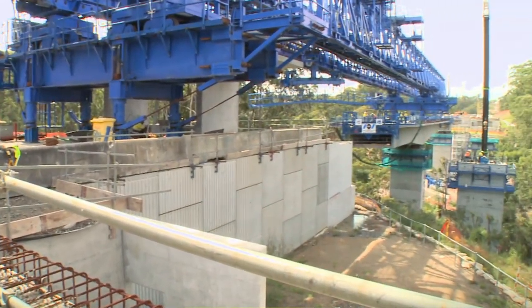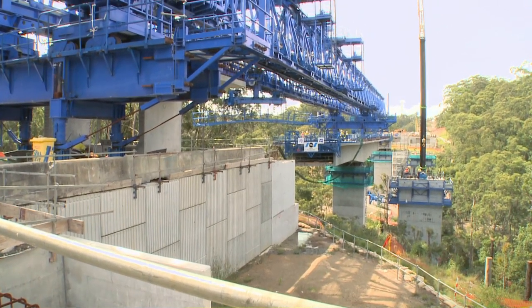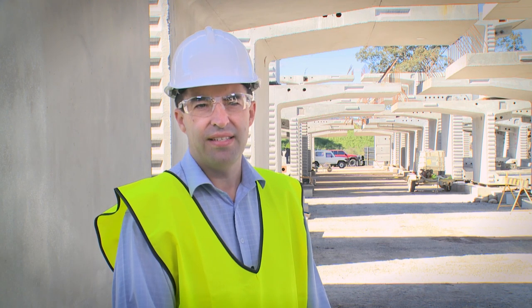Building the freeway through the Sugarloaf mountain range is quite a complex task. It's not just one mountain — it's actually a series of mountains that flow from east to west, one after the other. The traditional way of building a freeway through there would have been cut and fill: you basically cut through the hill and use that material to fill the valleys and the gullies.